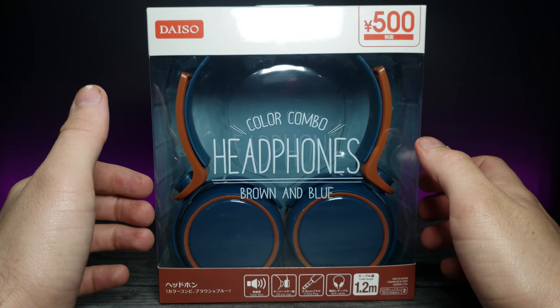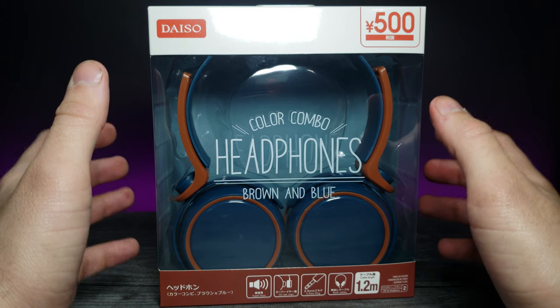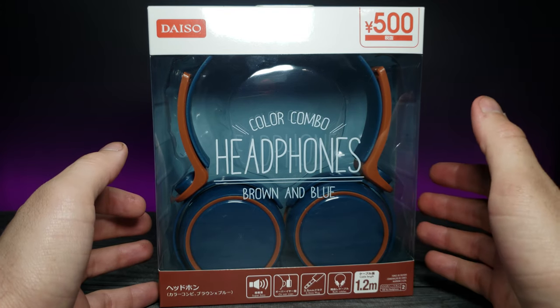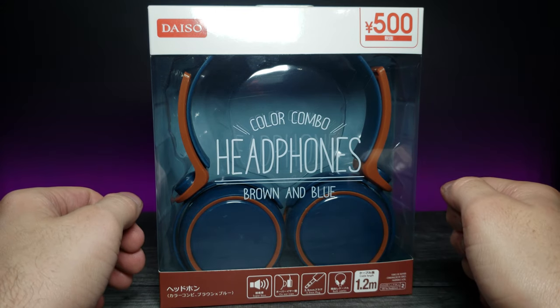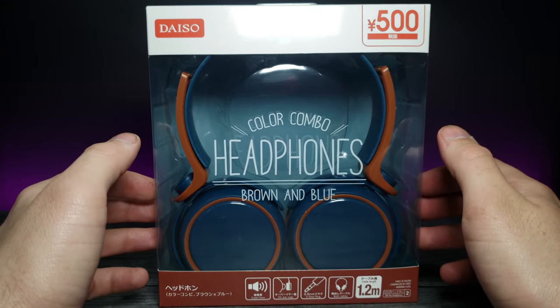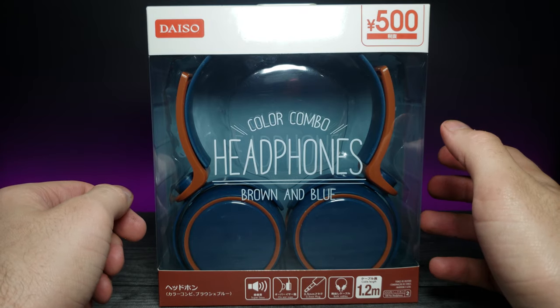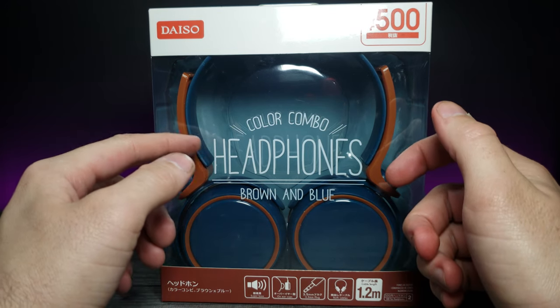If you've been on my channel for a long time, you know that Daiso is a Japanese store that I have here in California, and I believe they're in many other states as well. You're able to find a lot of really interesting, cheaper items, and I believe these were only five dollars or something around that.